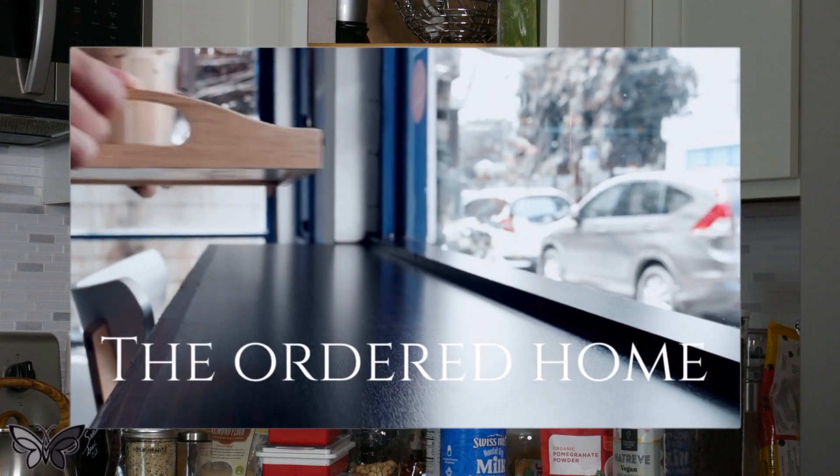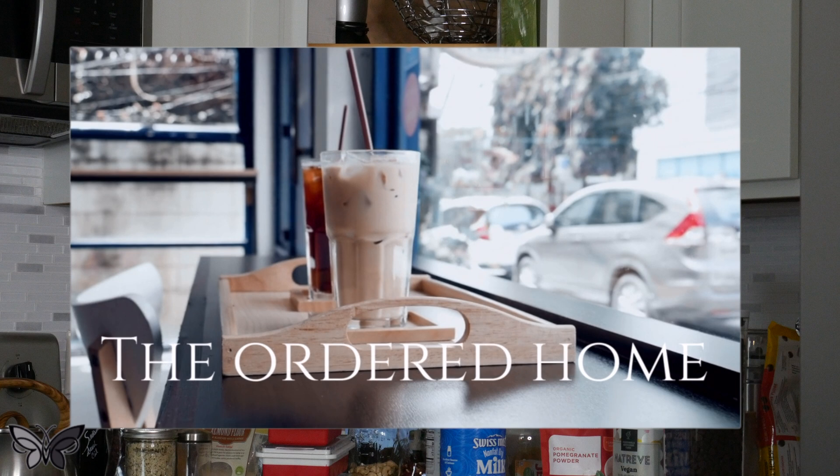Today we are talking about the corner cabinet. We all have them and I know that most of us struggle with trying to get the best organization and utilization out of this space. So I want to show you what I did here.